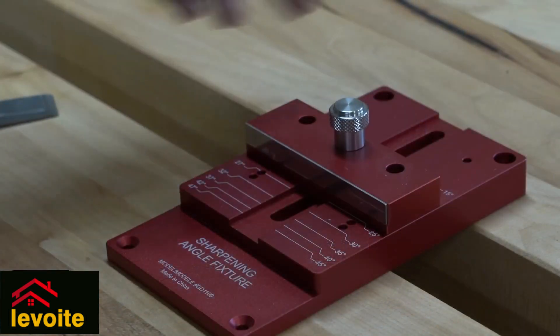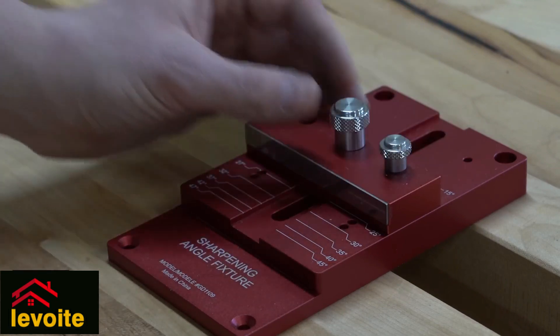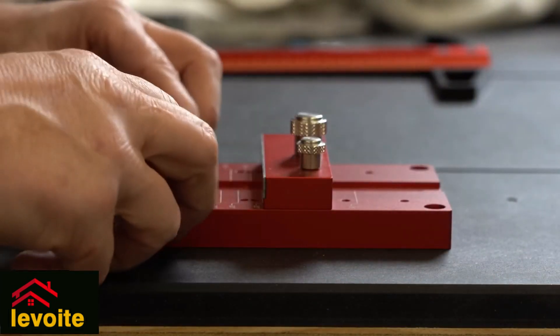By sliding the central bar, you can set it to a certain angle. When you select the correct angle, you place a pin that fits very neatly, and this way provides stability, making setting up your chisel even more straightforward.